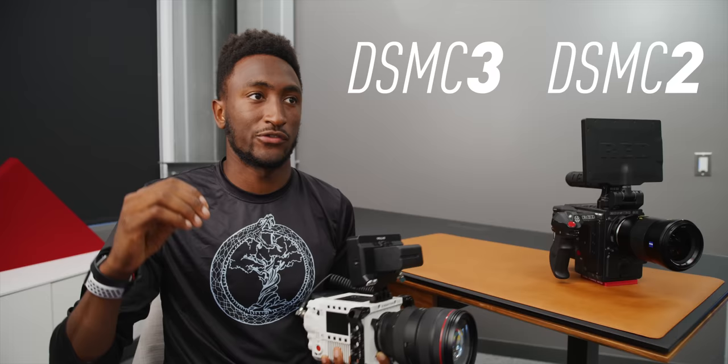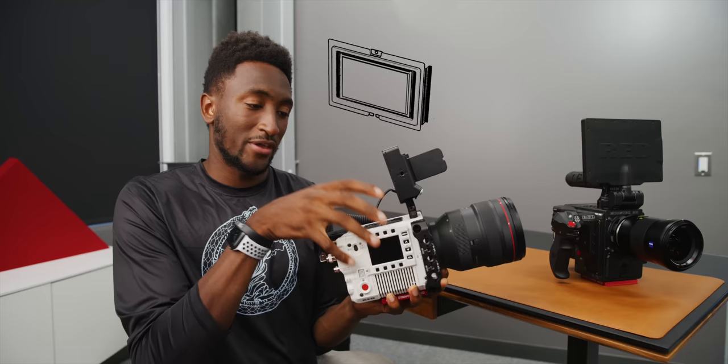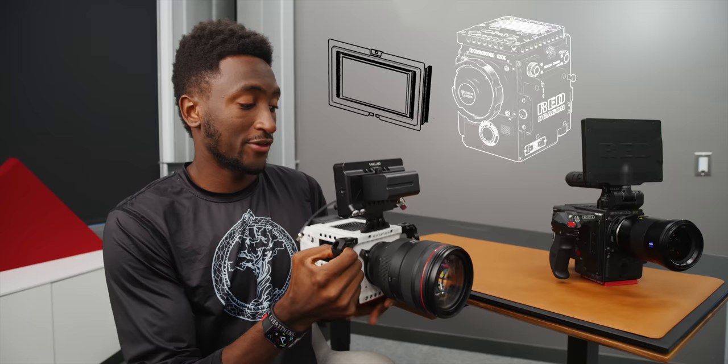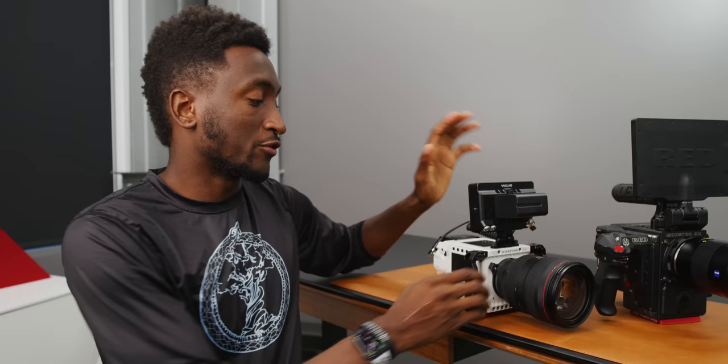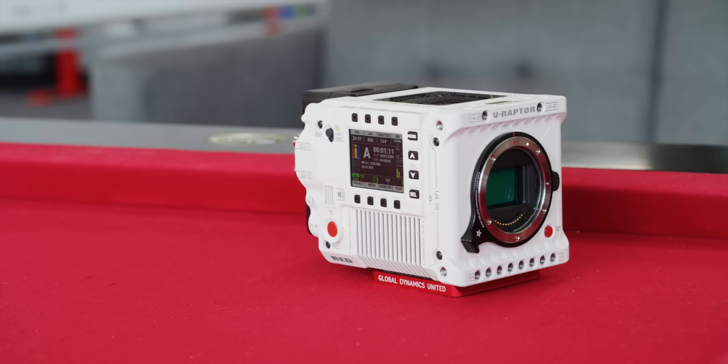That style of modular camera was called DSMC2 — it's been amazing. This new one is called DSMC3. RED actually has this tick-tock cycle where they upgrade the sensors inside the cameras and then the camera body itself, but not at the same time. So this camera body has the same massive 8K VistaVision sensor as DSMC2, but it's a new body style, new camera, and a new computer inside — that's what makes it DSMC3. DSMC stands for Digital Stills and Motion Camera. You could look at this as the next generation, but it's the same huge sensor.